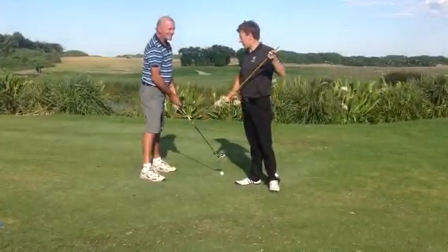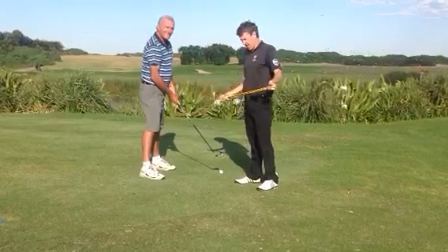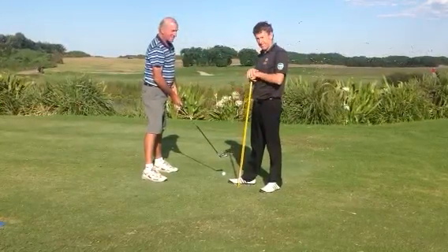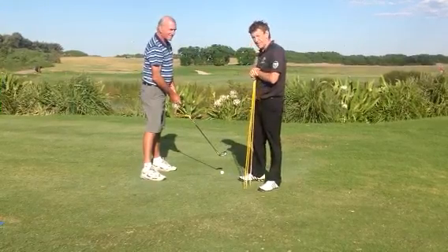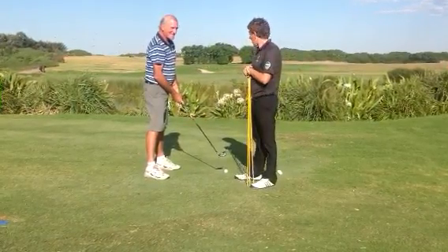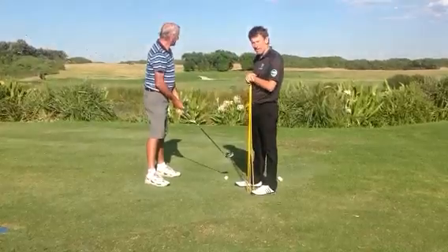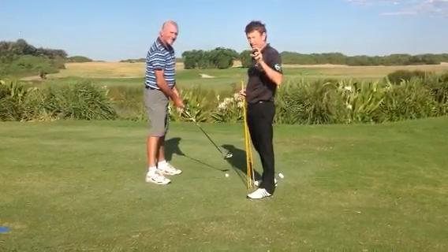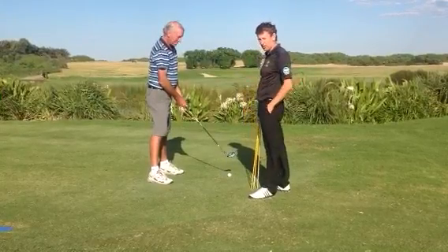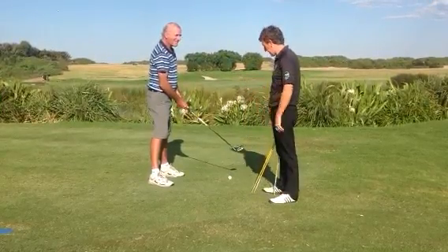G'day members. I'm here with our well done member Keith Sharman and this is part of a test and setup analysis that we're going to do today. Keith's about to hit his 12th shot at the target up here at the green, and we're running a competition to see if you can guess where the majority of the 12 shots have gone by looking at his setup.